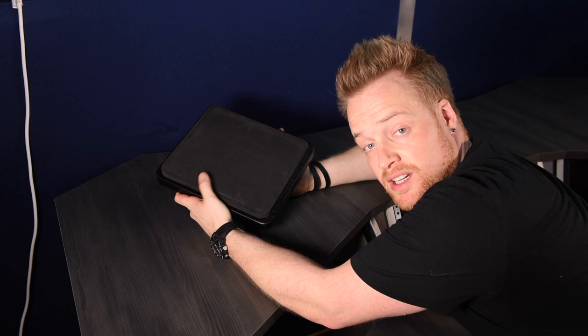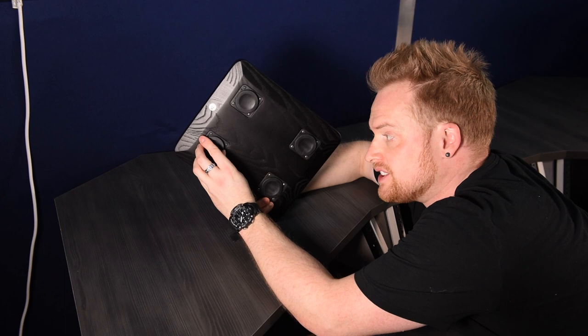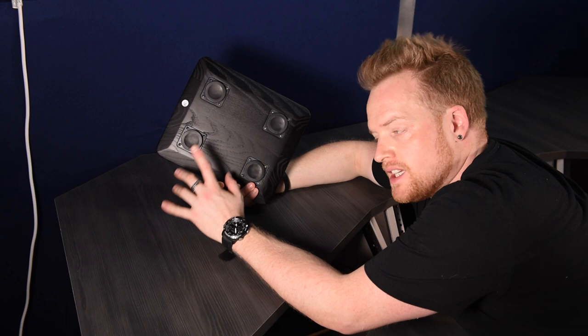One small little feature of this desk which I really like — from the advertising I was concerned these were fixed in place, however they're not. We have speaker pads which are movable, and they come with ISO Acoustics isolation pucks on the bottom to help minimise vibrations going into the desk, which can resonate. This is a really nice little feature.